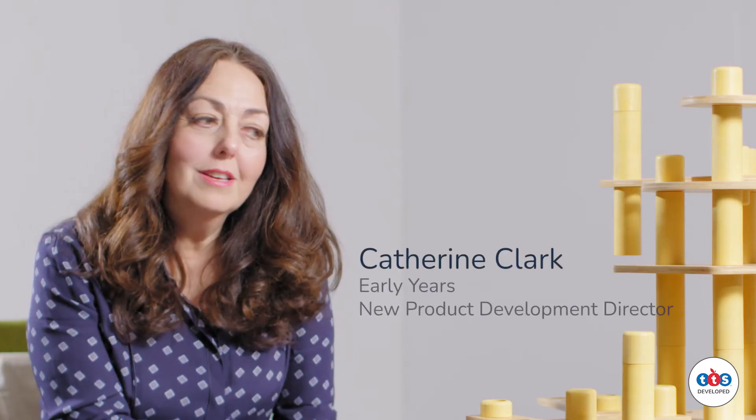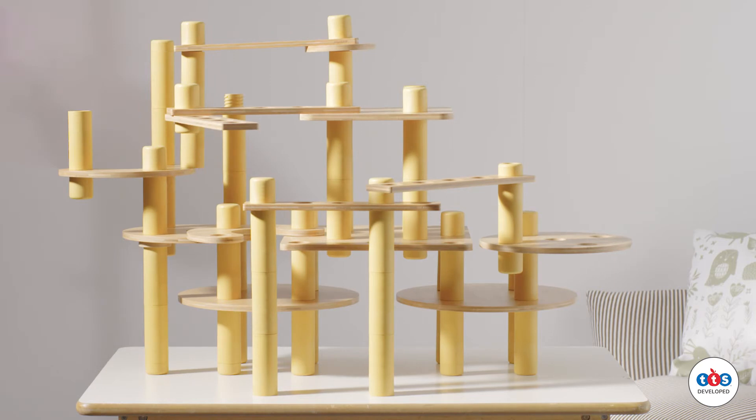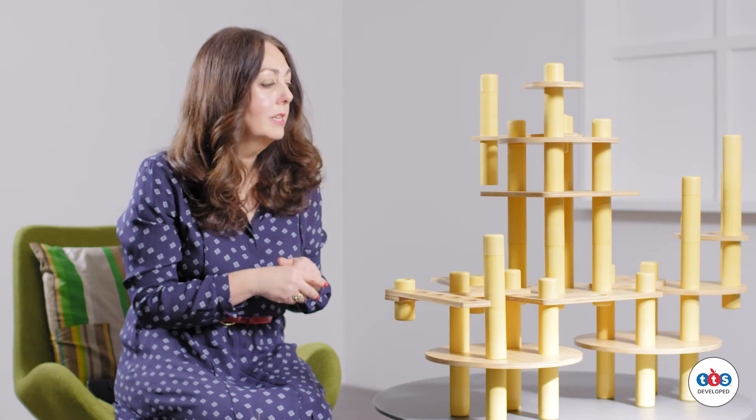Hello, I'm Katherine Clark and this is Alice Sharpe's Eco Builder World, which is part of the own developed range at TTS. This is totally unique — it came from Alice Sharpe, an internationally renowned educationalist.